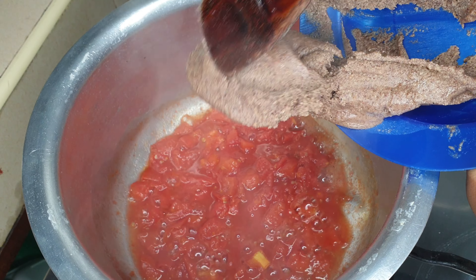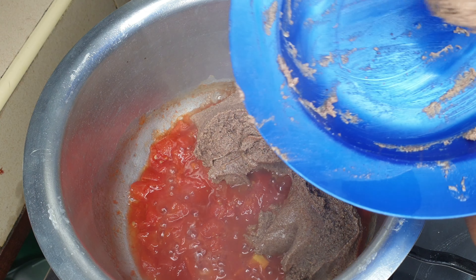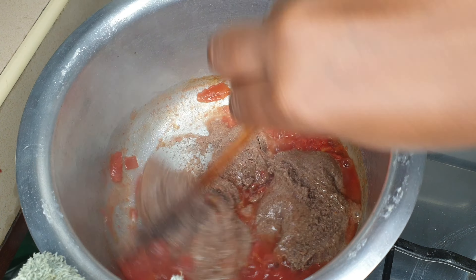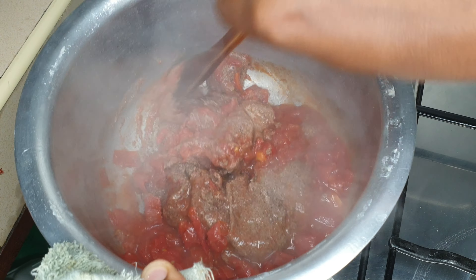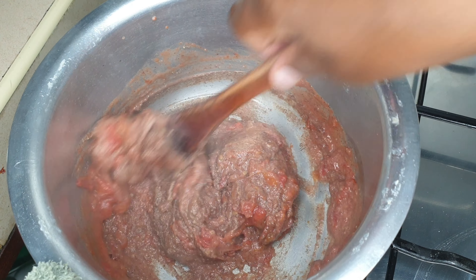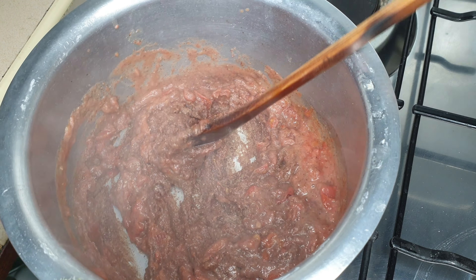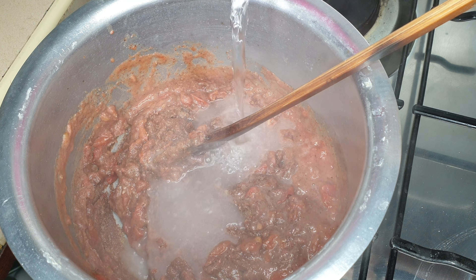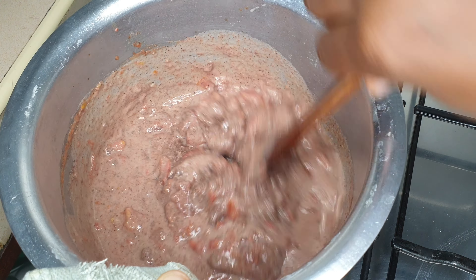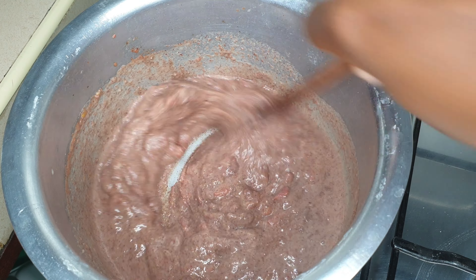Once the tomatoes are soft, mushy, and cheesy, we go in with the g-nut paste. I'm using this packaged one because it's more durable — freshly milled paste spoils quickly and I'm not consuming it every day. I mix the paste with the tomatoes, which helps mash them further. Then I add water slowly, little by little, until all the g-nut paste is dissolved with no lumps, and the tomatoes are dissolved too at this stage.